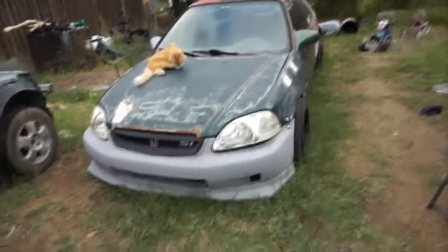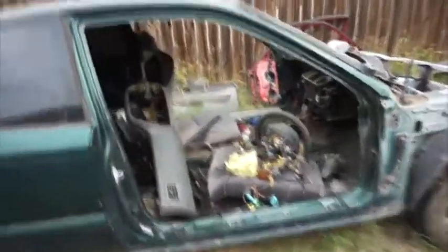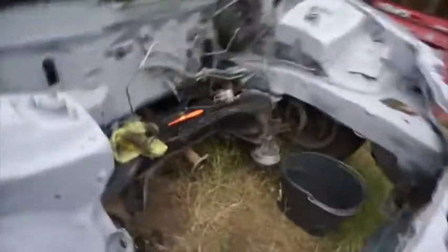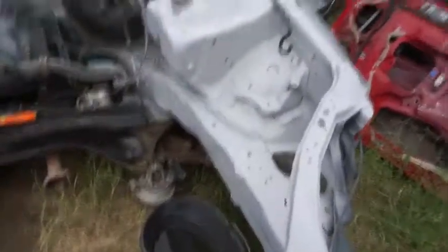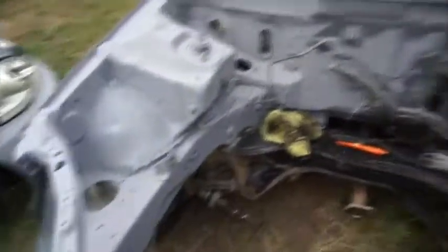This one is the car with the bad title, and this is the one I'm gonna switch everything over to. Whatever is on this one is going to this one, because this car's title is good. All I've done to it so far is primer the engine bay — I'm gonna paint it purple today.